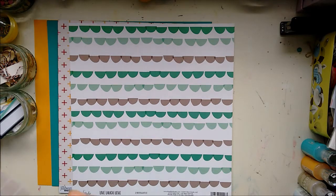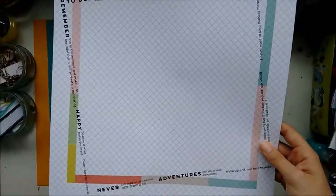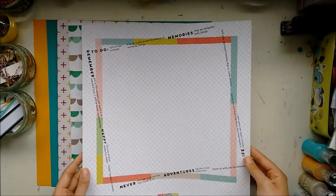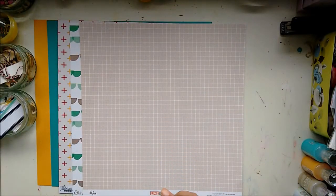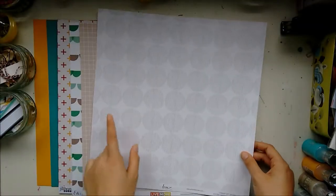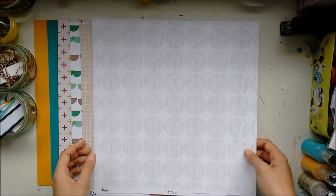Next, from Pinkfresh Studio, which is quite a well-known brand, from the Live More Collection — it's got this grid on one side and it's called Freedom. On the other side, this is kind of like a background paper. I tend not to use background papers as backgrounds, and I really like this neutral side. Next, from the Pinkfresh Studio Dream On Collection is Wish. It's got these very fun triangles on one side — triangles having a party — and I really like this circle pattern with little stripes in the circles. It's quite nice and doodly.